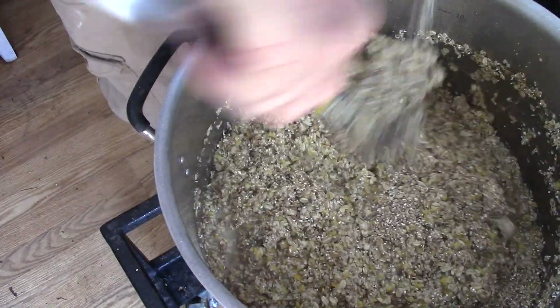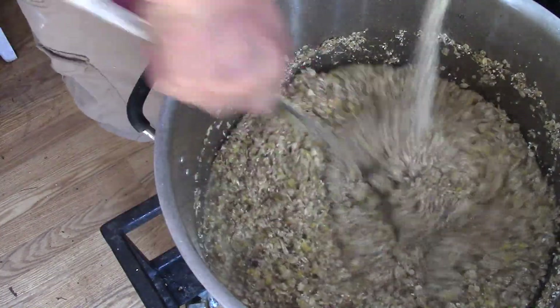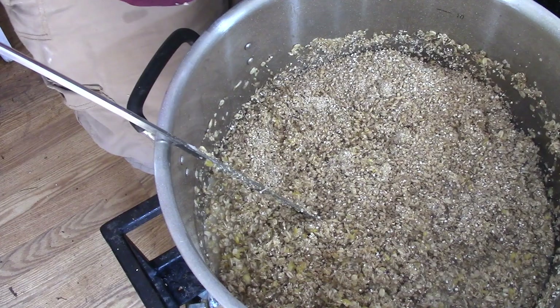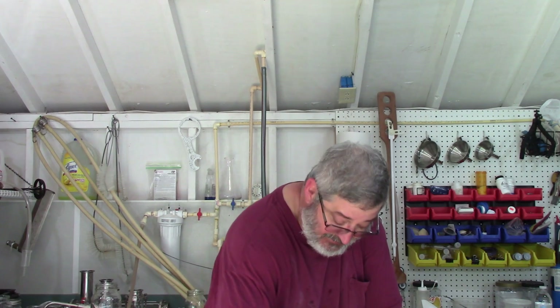I made this oatmeal whiskey before and it turned out fantastic. So I got all of that grain and everything mixed in - it's pretty thick, but you can see it thinning up as we speak. I'm going to set my timer for about an hour and 15 minutes, maybe an hour and a half, and by then it will be thinning out a lot. Then we'll do a starch test to make sure that all them sugars are converted over, and then we'll be ready to move on to the next step.